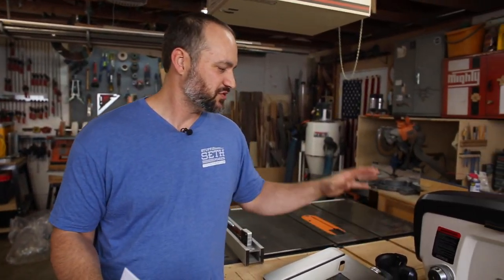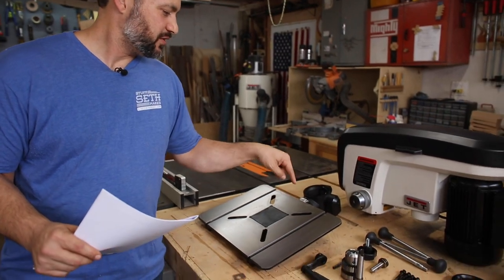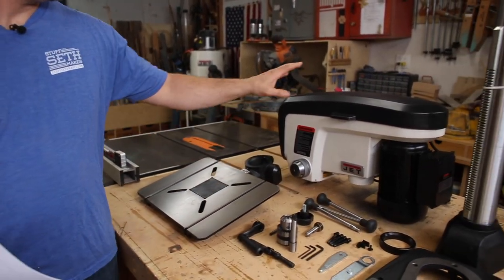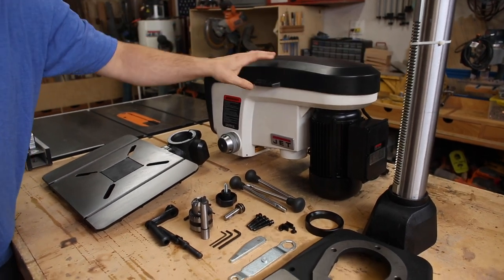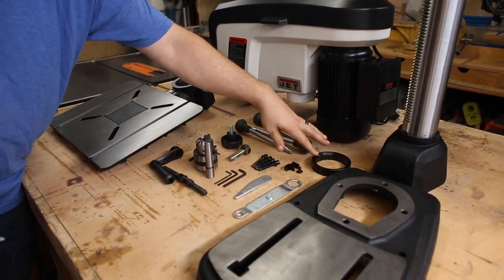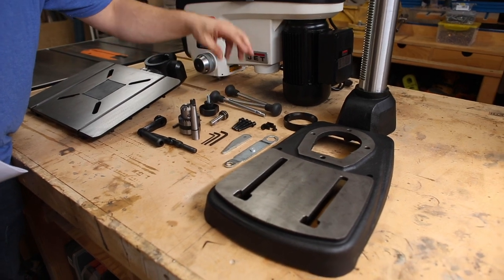I removed all the plastic off of all the parts and I cleaned up all the grease that was in there for shipping and I laid everything out on my workbench. So here's everything: we've got our drill press table and we've got the main head unit here with its pulleys inside, handles, collar,